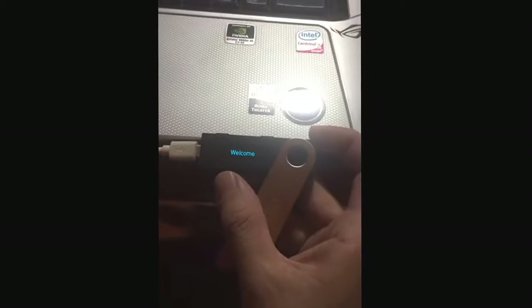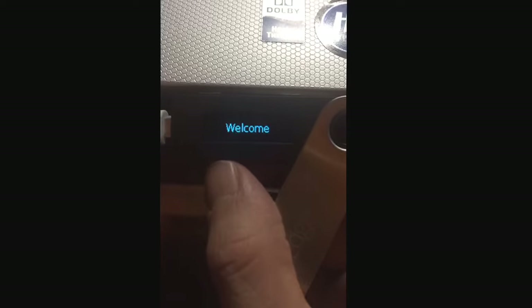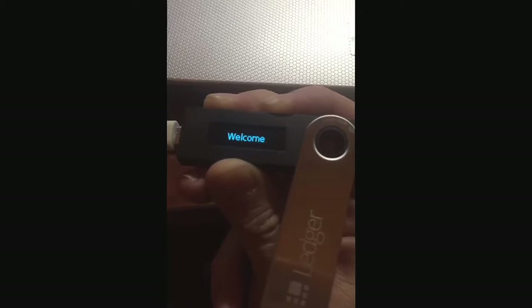Alrighty, I just plug it in to the computer. Press both buttons to navigate — okay, let's see if I can do two buttons. Press both buttons when you wish to confirm, continue, or open an application.